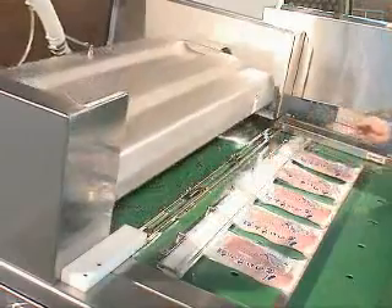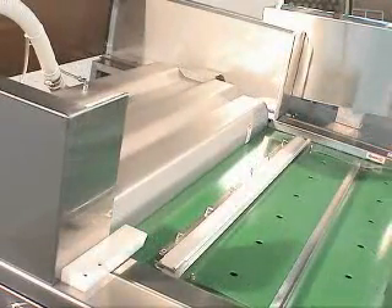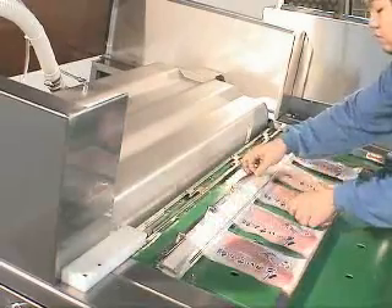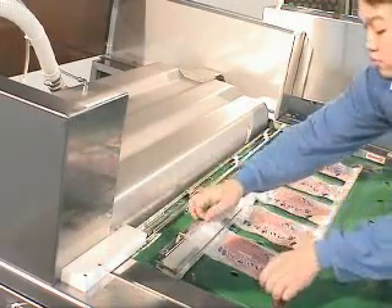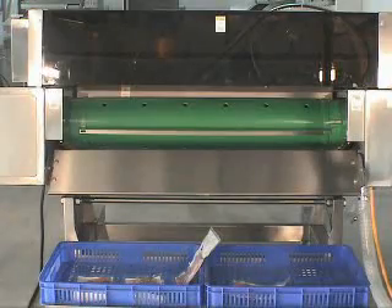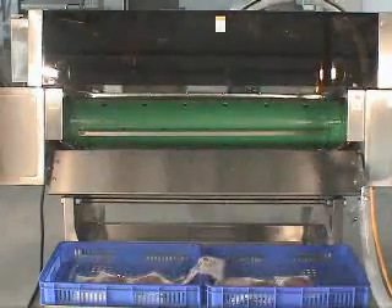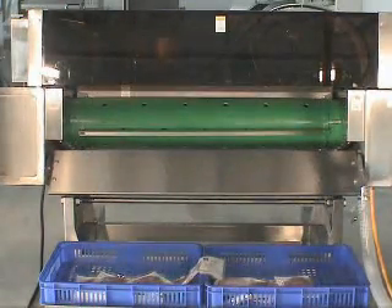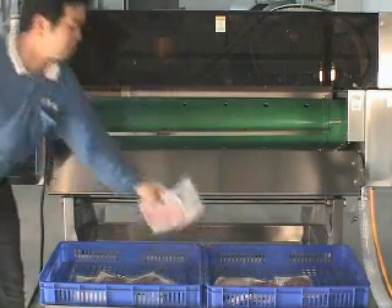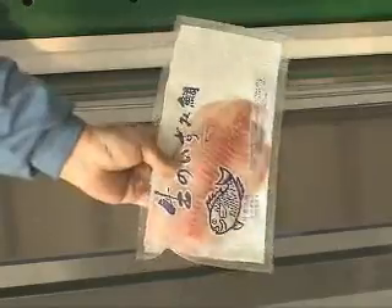After the process is finished, the lid will rise automatically. Then the belt will move forward automatically to begin a new vacuum packaging process. Place cases behind the belt to collect the finished products, or connect the belt with the conveyor to transport the finished products to the packing area, or freezing storage, or sterilizing tank to do a further process.